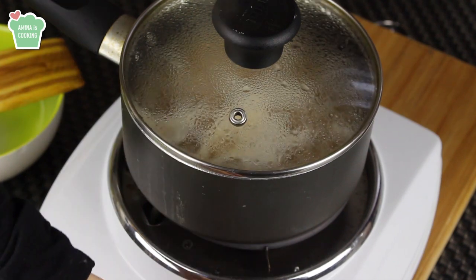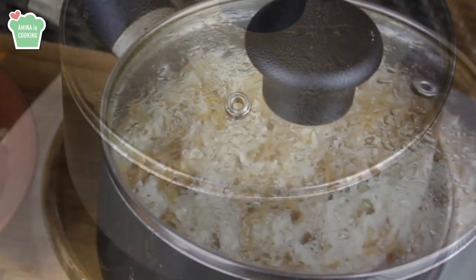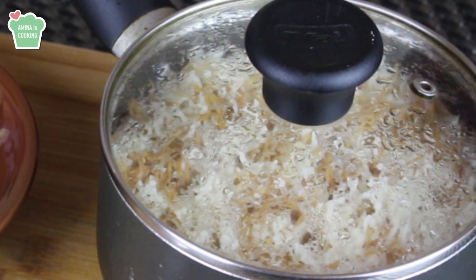When the water starts to boil, lower the heat to the minimum and let the rice cook on low heat for about 20 minutes. After about 20 minutes the rice is fully cooked — let it sit for about 10 minutes before serving.